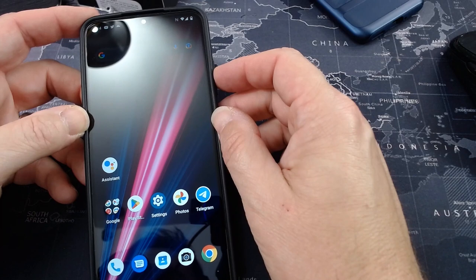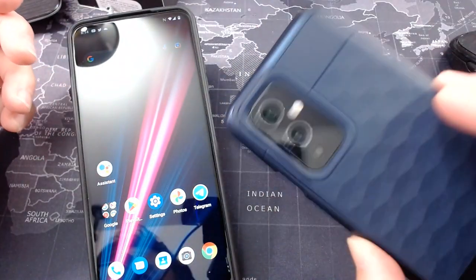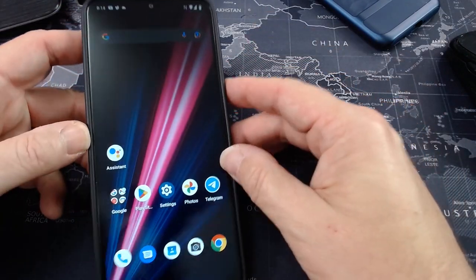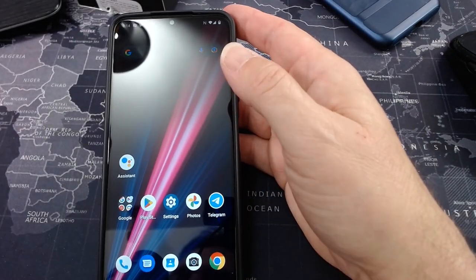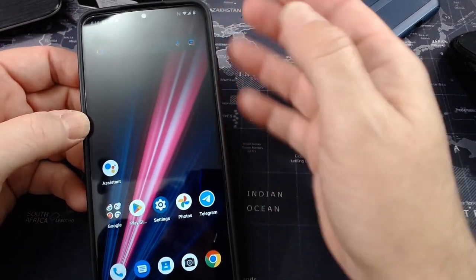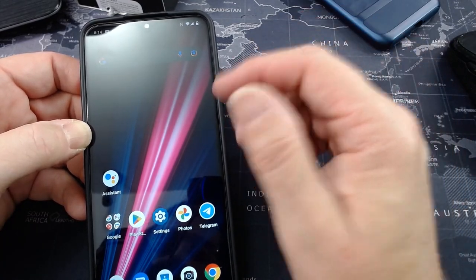People are going to pick up this phone because they're in a pinch — maybe they don't have the money for a higher-end phone. If they have $220 in their pocket and don't want to be tied to a carrier, this is a good phone to start off with. We're really harsh on what phones can do, but let's get back into the phone itself and some of the positives.